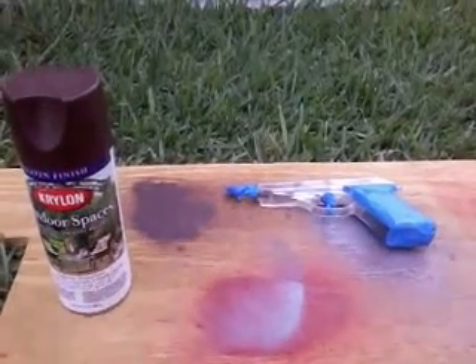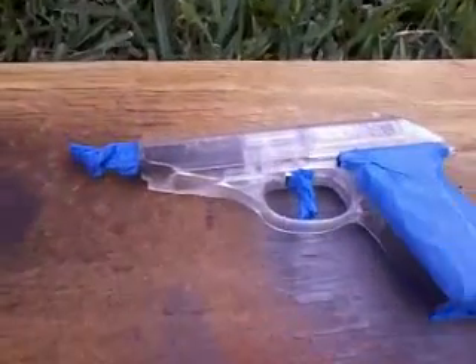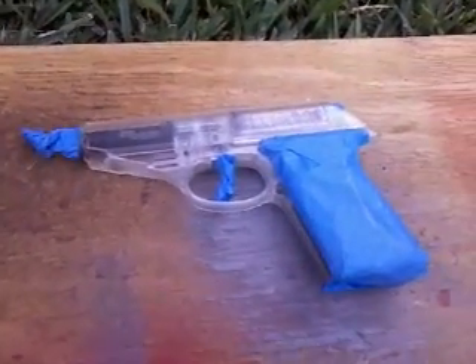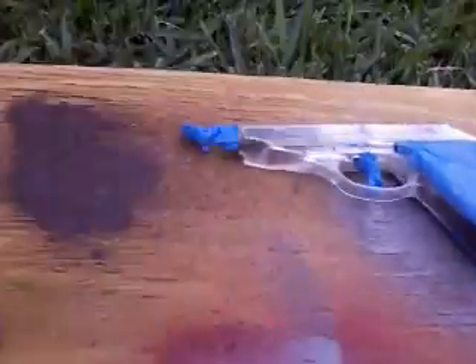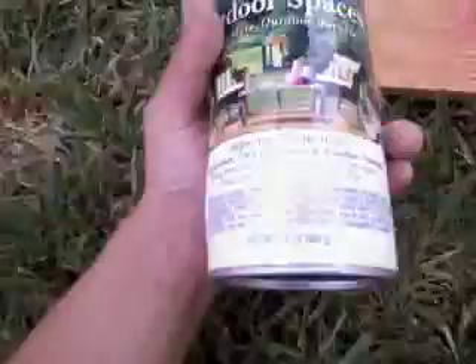Hey guys, I'm going to be doing an airsoft tutorial — how to spray paint my airsoft gun, or your airsoft gun. I have a little cheapy gun I got here at Academy for $10, and a Krylon spray paint. Let's get started.